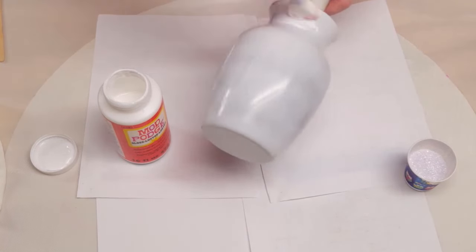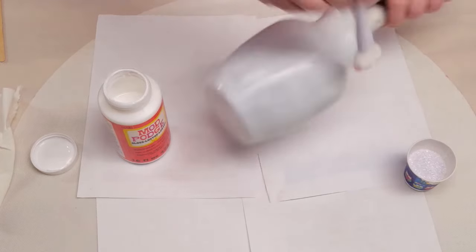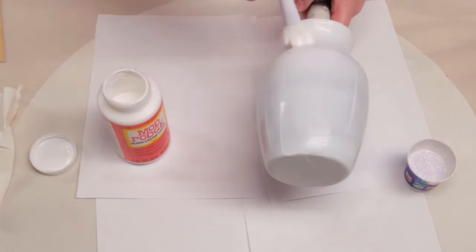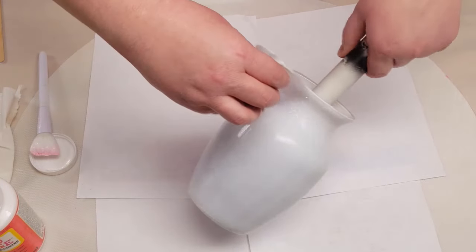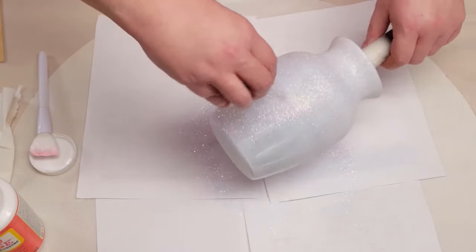Hey y'all, so today I'm working on a glass vase. To prep my vase, there's a sticker on the bottom. I took it off with some rubbing alcohol and then cleaned the vase really good with some 91% isopropyl alcohol and gave it a base coat of a matte white.